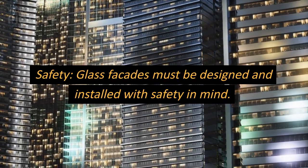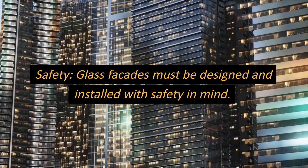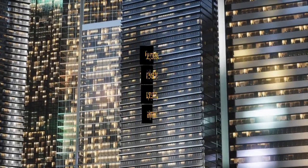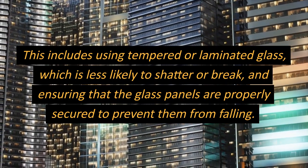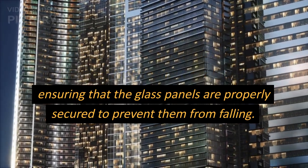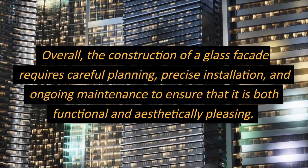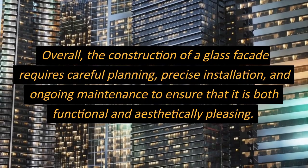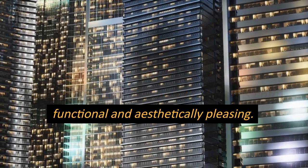Safety. Glass facades must be designed and installed with safety in mind. This includes using tempered or laminated glass, which is less likely to shatter or break, and ensuring that the glass panels are properly secured to prevent them from falling. Overall, the construction of a glass facade requires careful planning, precise installation, and ongoing maintenance to ensure that it is both functional and aesthetically pleasing.